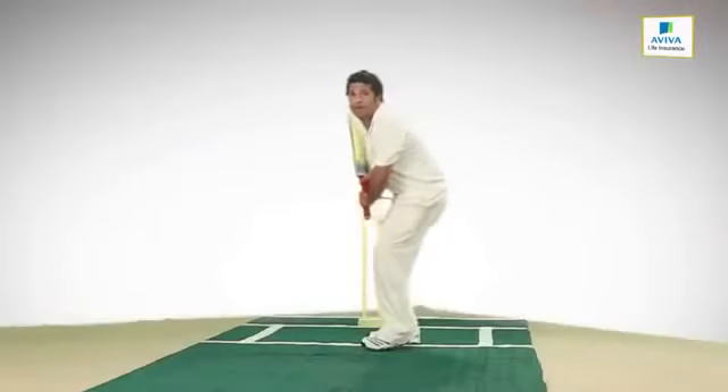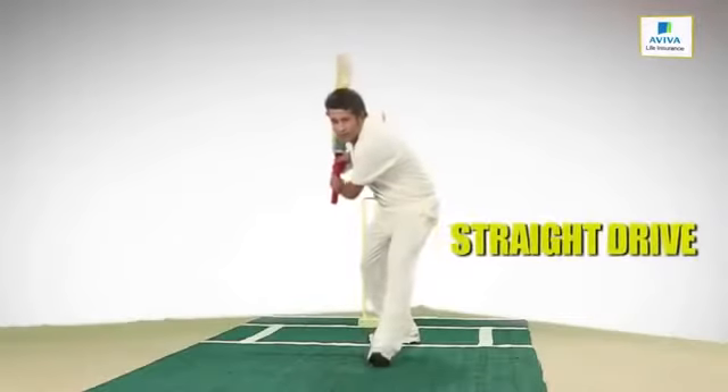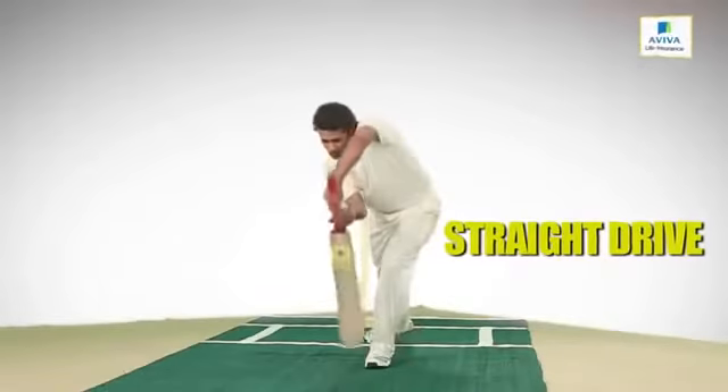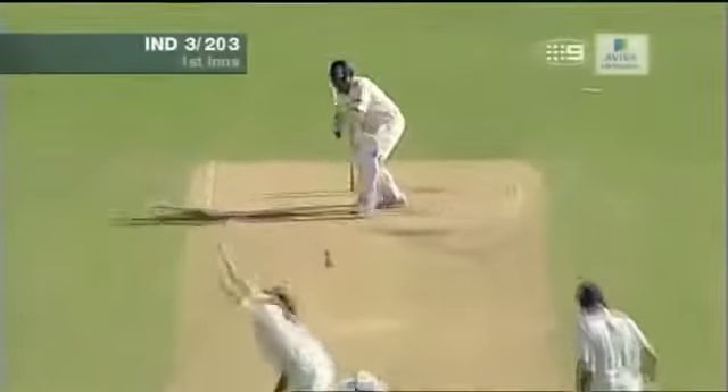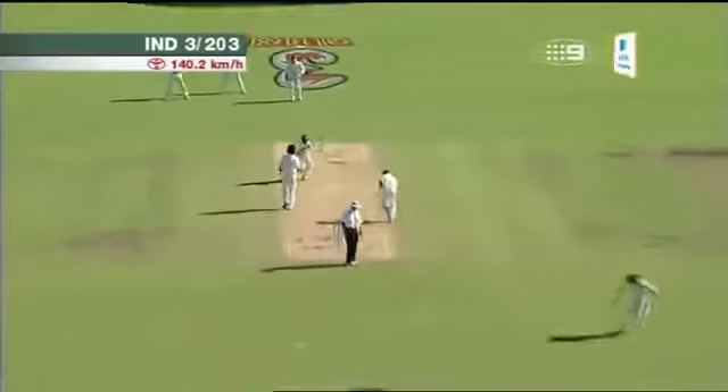That's it — perfect! Good shot. That is classic Tendulkar. Thank you.